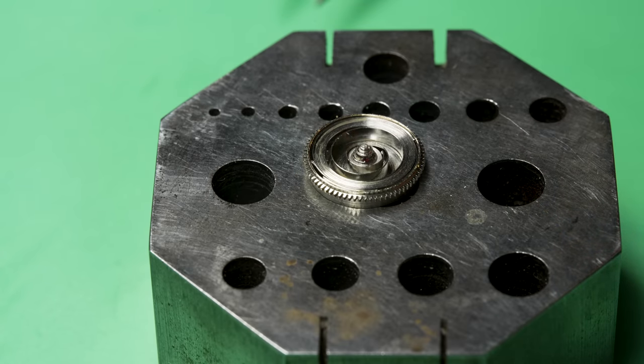Now we can put on the balance — and yes, it is in fact running! It was running before so it better run now, but still it's a sigh of relief whenever a watch kicks back up after a full disassembly. There could be corroded or broken parts, or parts so gunked up they were still holding together but fall apart when cleaned. But as you can see, it's humming right along.